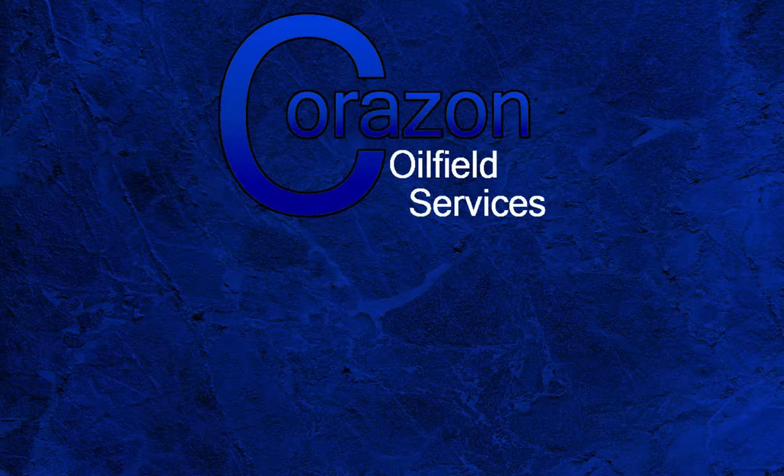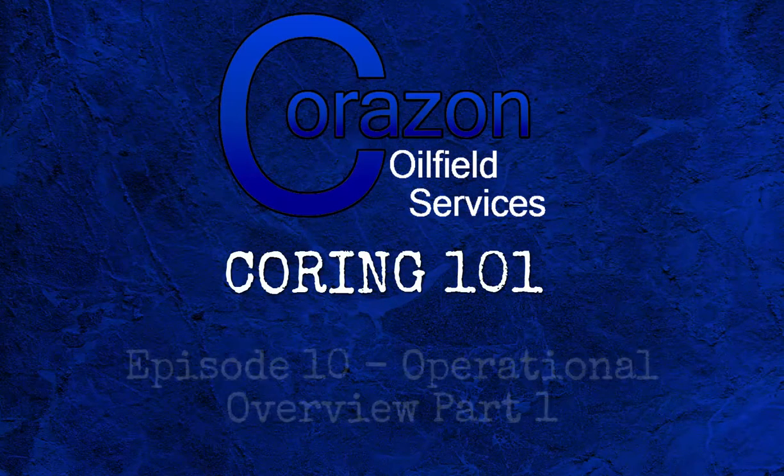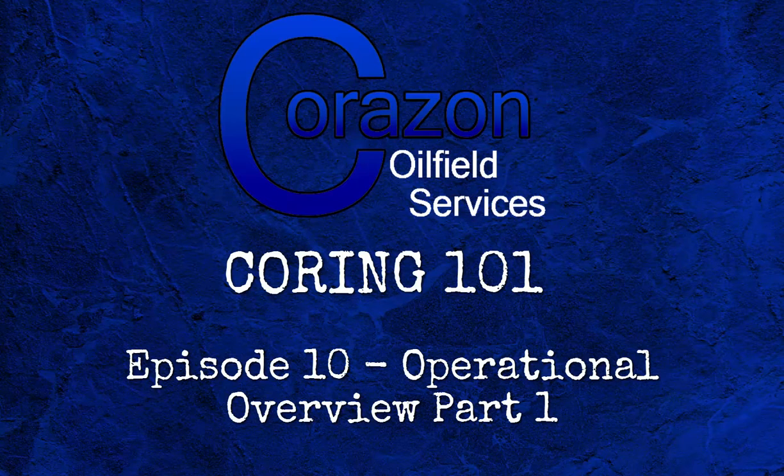Hello, my name is Tim Clark, founder of Corazon Oilfield Services. Welcome to Coring 101. This is episode 10, Coring Operations and Overview, making up the core barrel and downhaul operations.